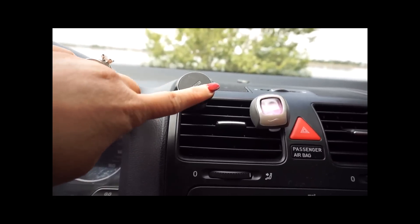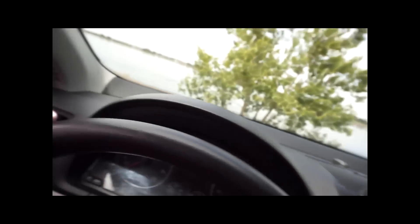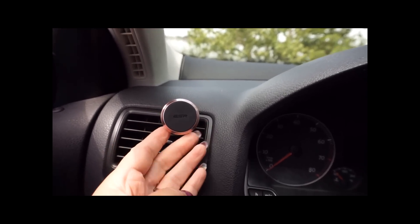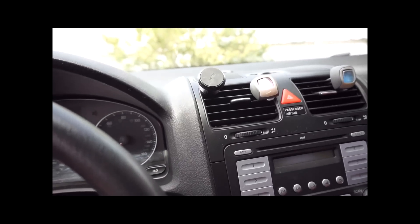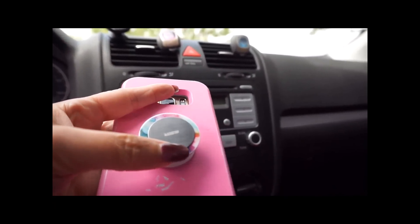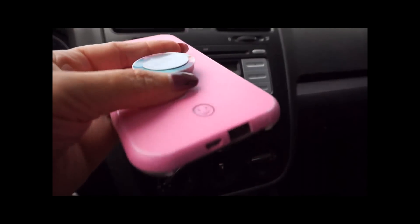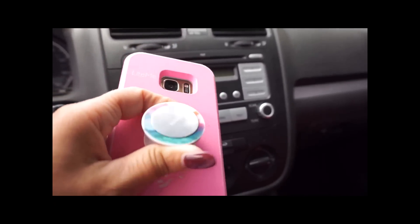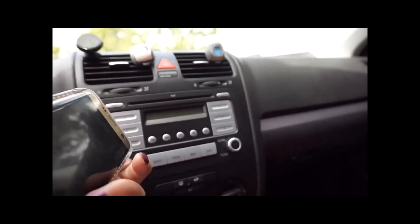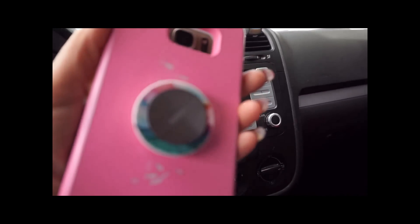It comes right here and attaches to your vent — it just goes right in there and has a magnet. They sent me a black one and a bronze one, so I put one on this side and one on the other side. They also have magnets you can put on the back of your phone — a round one and square ones. I chose to put it on the back of my sock pocket instead of my phone because I like to switch cases all the time.